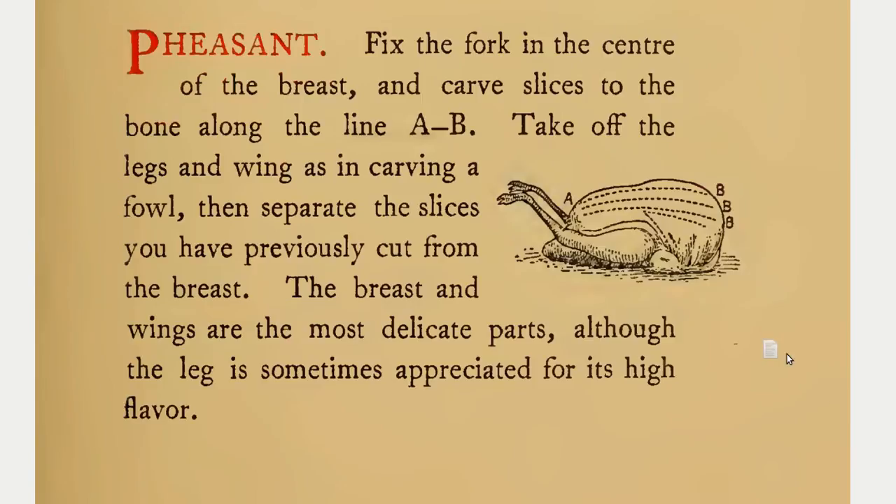Pheasant. Fix the fork in the center of the breast and carve slices to the bone along the line AB. Take off the legs and wing as in carving a fowl. Then separate the slices you have previously cut from the breast. The breast and wings are the most delicate parts, although the leg is sometimes appreciated for its high flavor.